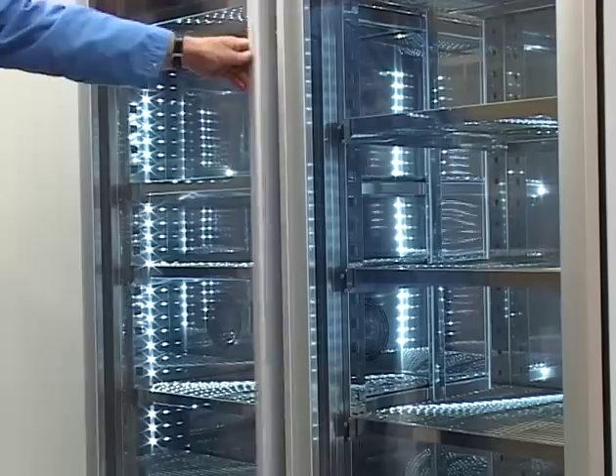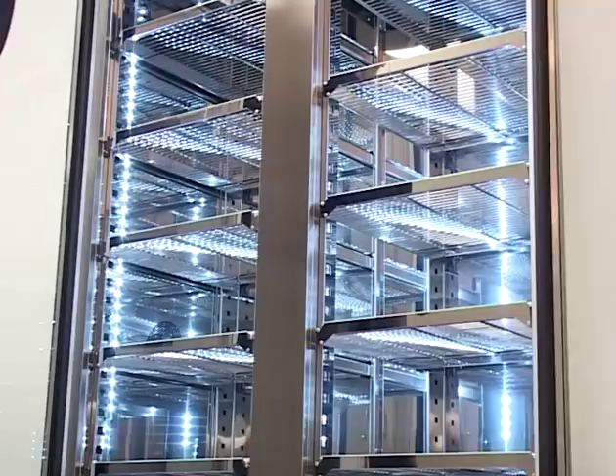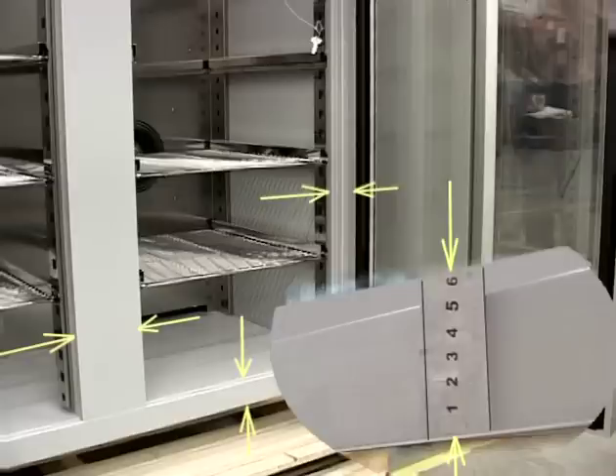Energy saving LED lighting illuminates the interior of the cabinet. The 60 millimeter isolation offers a stable temperature of 60 degrees Celsius with a minimum use of energy.